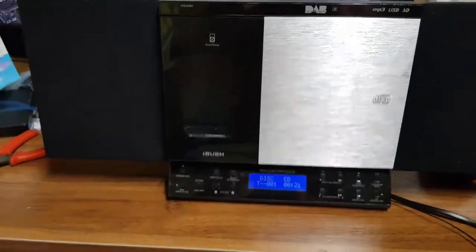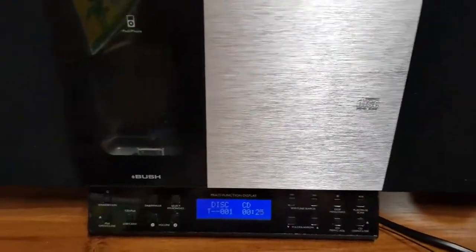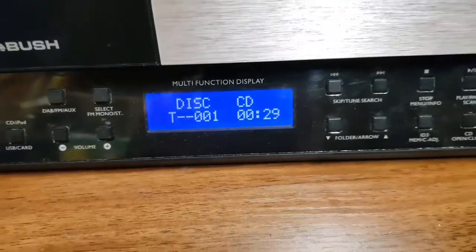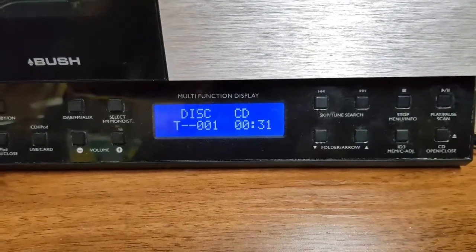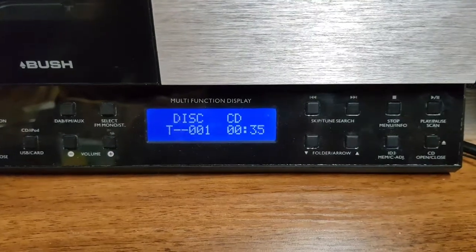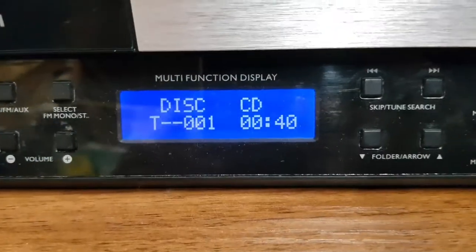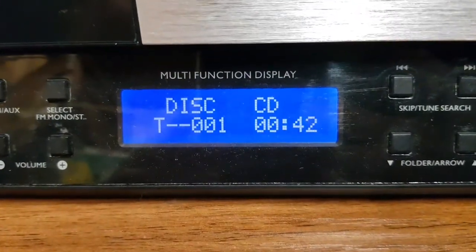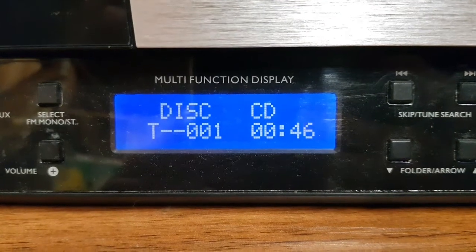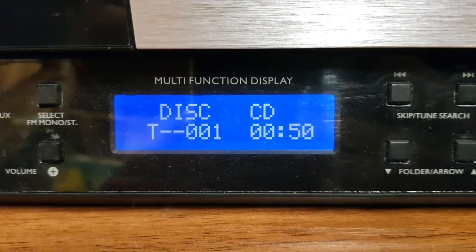Hello YouTube. This evening I've got a radio to fix — it's a DAB radio made by Bush. It's currently playing a CD; I haven't got the volume up because this video will get copyrighted. But if you watch carefully, eventually the display resets and it goes into SD card mode. That's the fault with it, so we wait for that to happen.